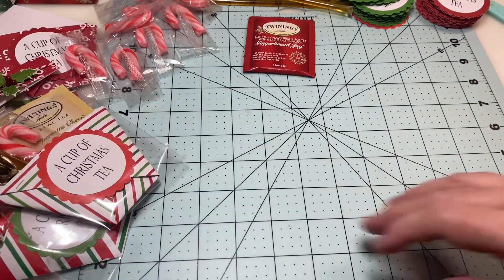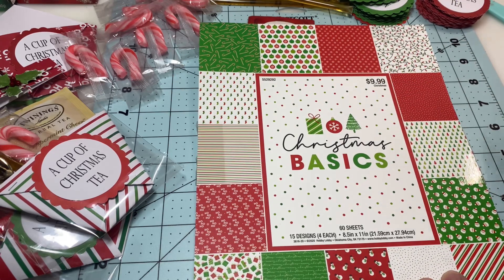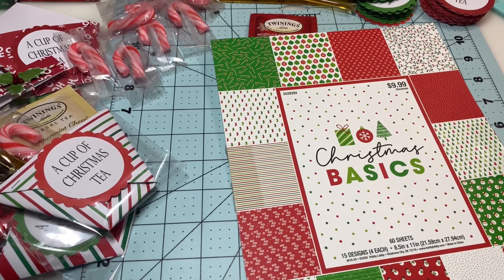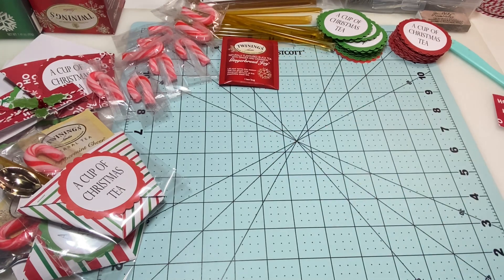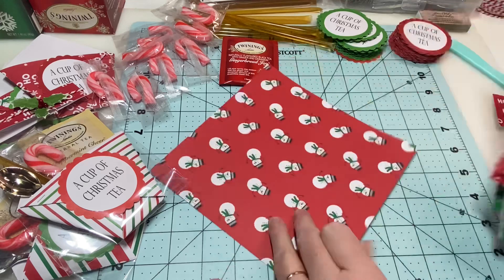Let me show you how I made these. The paper collection I'm using I showed on my video last night — I got it at Hobby Lobby for $9.99, but Christmas stuff is half off right now so I paid five dollars. It has 60 sheets. I already cut all my papers at lunchtime — I ate my peanut butter and jelly sandwich and cut my paper. I've cut them all at seven by seven inches.